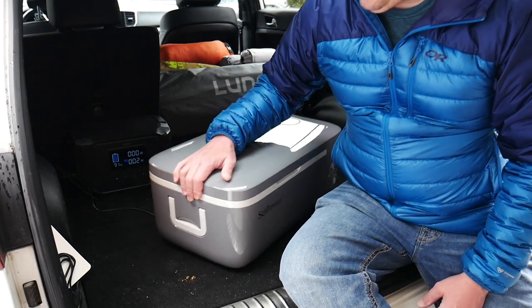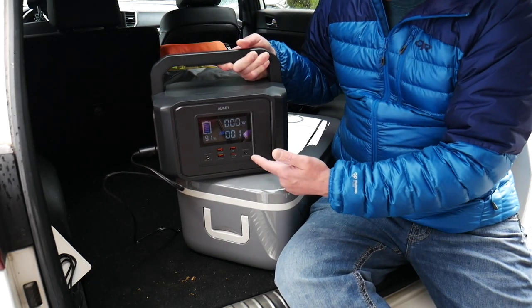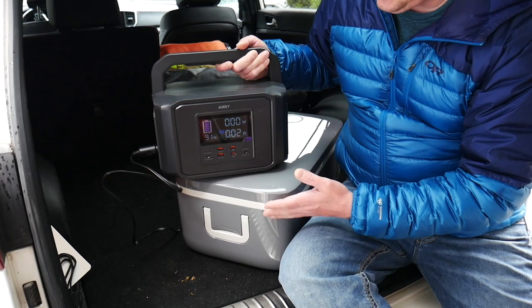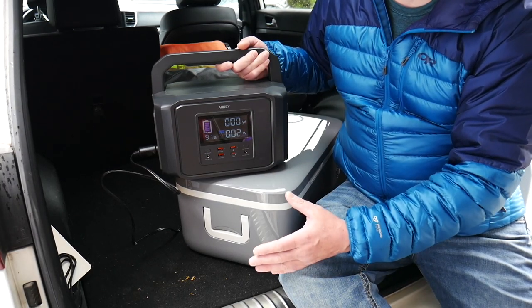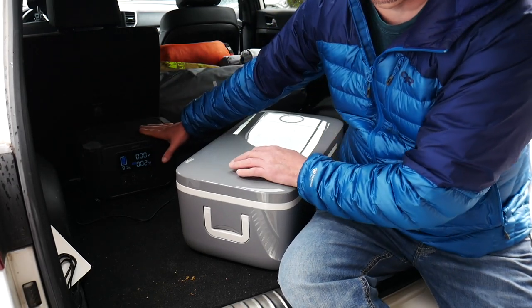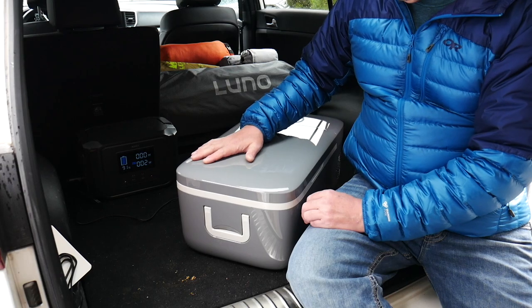The FC12 is 13.5 quarts so you're going to get considerably less stuff in there, but for me loading this up with drinks, maybe some proteins and vegetables, it's going to work perfect. It comes with the same DC adapter — I have it plugged into my battery bank here. It's only drawing one watt — it draws between one and two watts on standby mode and then kicks up to about 45 watts when it runs. With this battery bank I can run this thing for days at a time, keeping it powered via solar or via the car when I'm traveling.